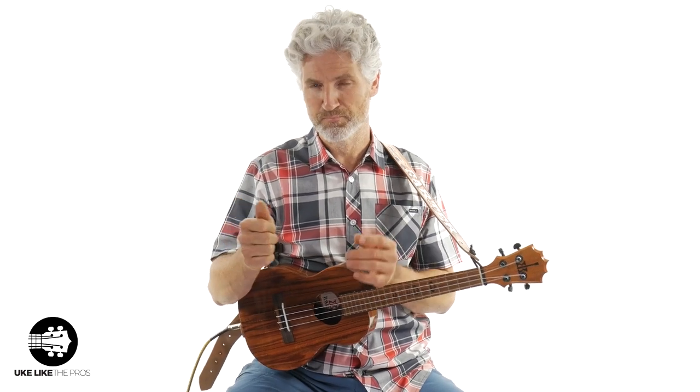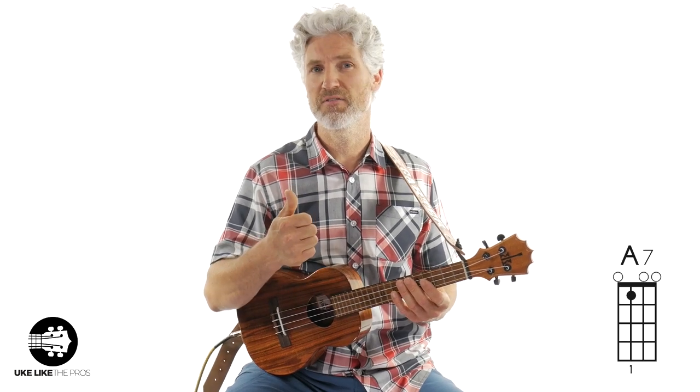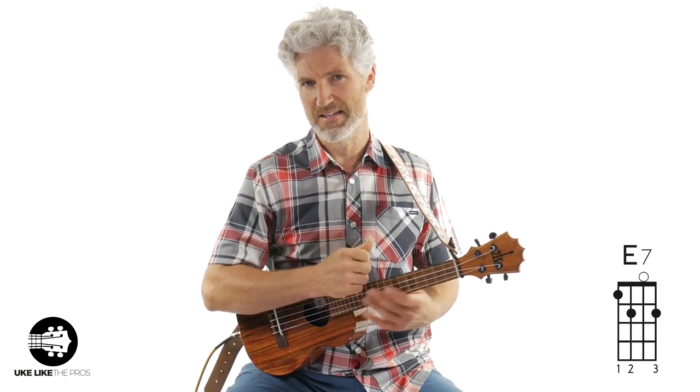This is going to be a strumming video. We're just going to be strumming swung eighth notes the entire time, and we're going to use the 12-bar blues form, which is three chords. Because we're going to be in the key of A: the A7, the D7, and the E7. I'm going to go over all of those.